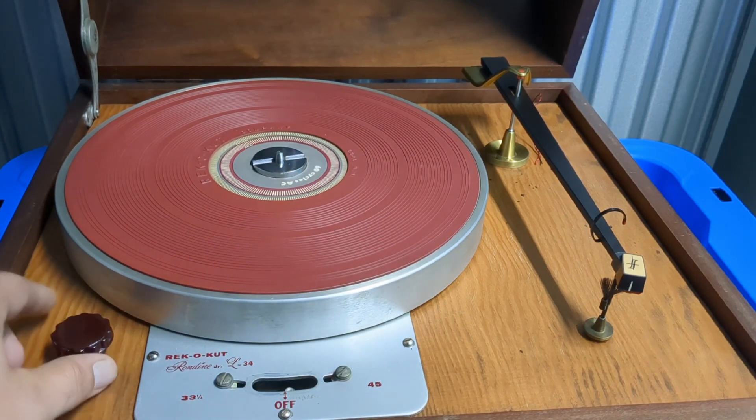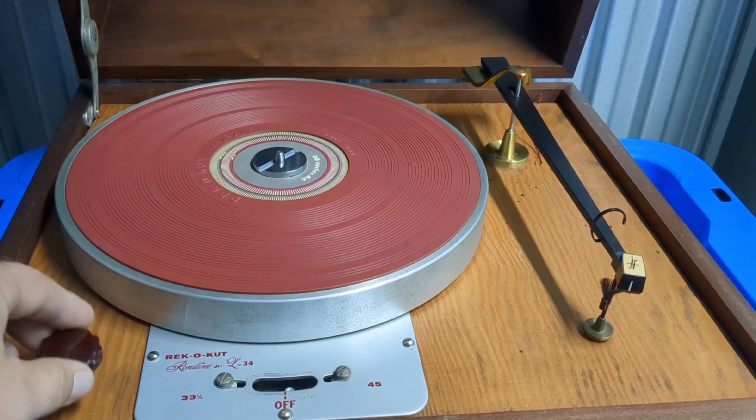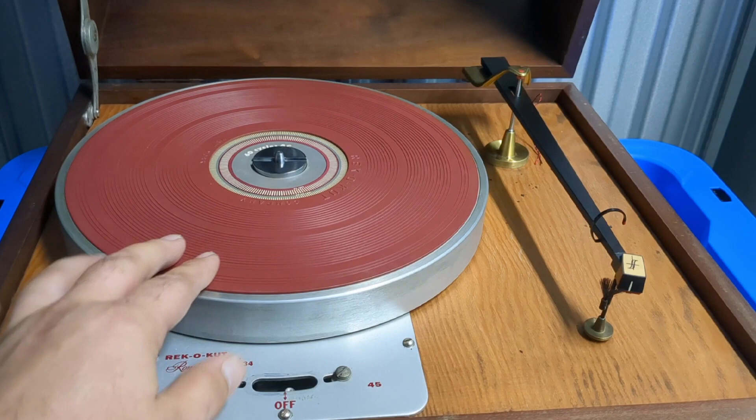Definitely kind of neat — I'm excited to get it together. I may do a repair video, I may not, I haven't decided. But we'll take a look at it and kind of take it from there.